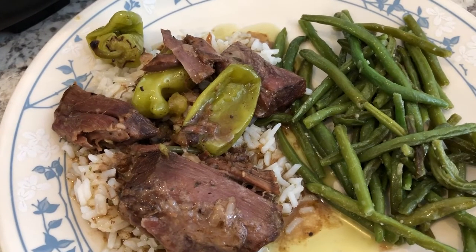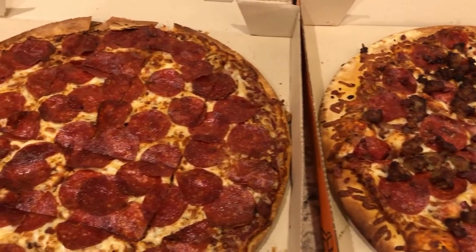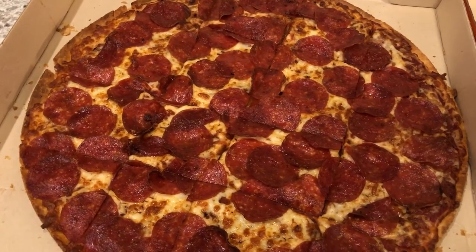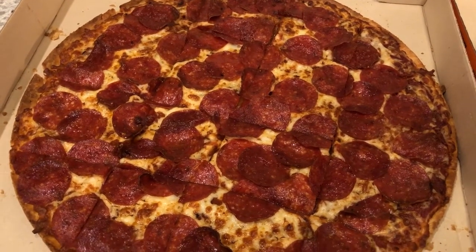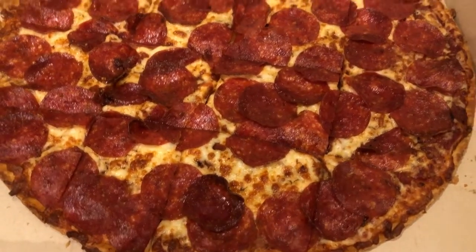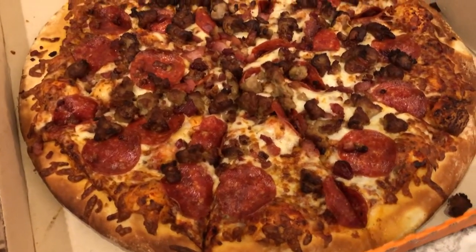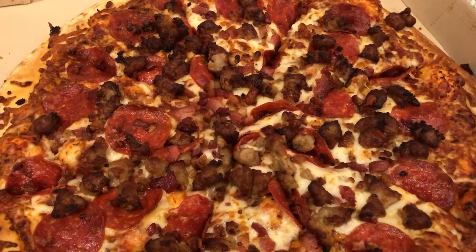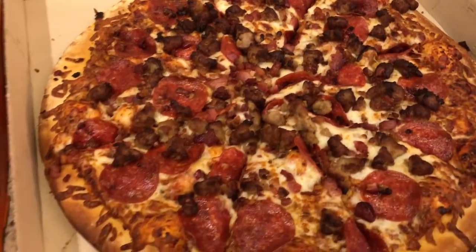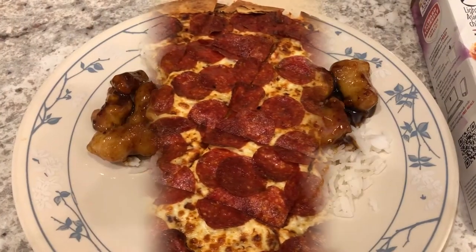Hey guys — I know it's supposed to be a pantry challenge week, but I just did not feel like making anything tonight. I had an errand to run after work, so I stopped by Little Caesars. I got their thin crust pepperoni pizza for $6.49, and then I got their three meat treat for eight bucks — it has sausage, pepperoni, and bacon. This is what we are having for dinner tonight.